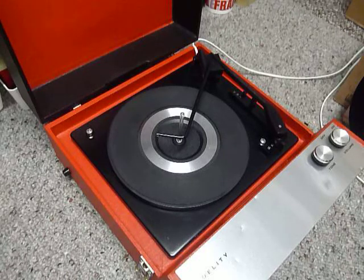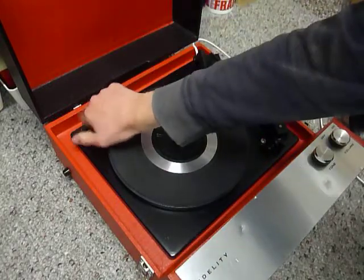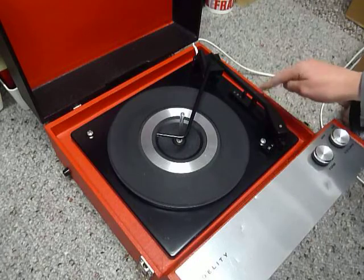This is a demonstration video of the Fidelity record player. I'm just going to show you how to use it so you'll be familiar with it when you receive it. The first thing to do is screw down the two transit screws located here and here — screw those down fully clockwise so the deck floats on its springs, and remember to unclip the arm.